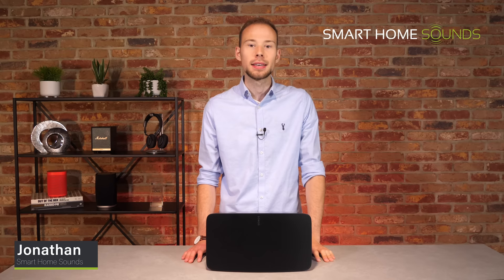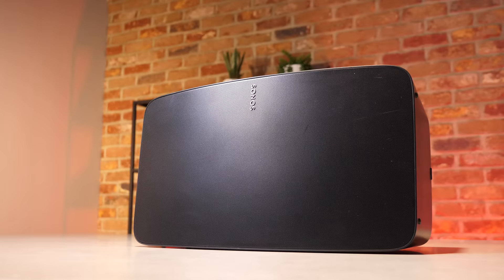Hi guys, it's Jonathan from Smart Home Sounds. If you're new here, then welcome — I hope you enjoy this video. And if you're a regular, welcome back. Today I'm going to be talking about the new Sonos 5 wireless speaker, an upgrade of the much-loved Play 5, released on the 10th of June. We always make sure we review new products to help you guys decide if it's the right choice for you, and that's also why we offer a 30-day Listen Better Promise, just in case we're wrong. So let's get on with the video.